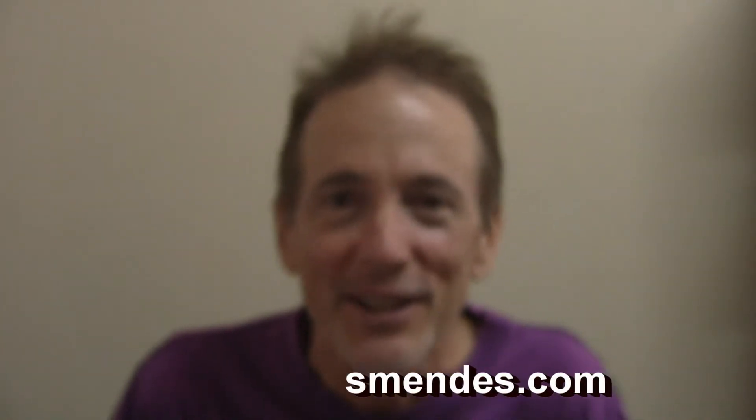Hey guys, Stephen Mendes here again with a short vlog to educate and entertain. What we're talking about today, we're calling the title of this one: Busking on Batteries.